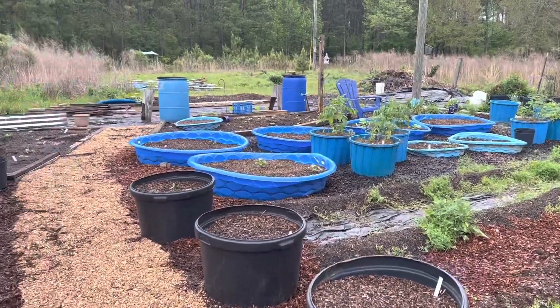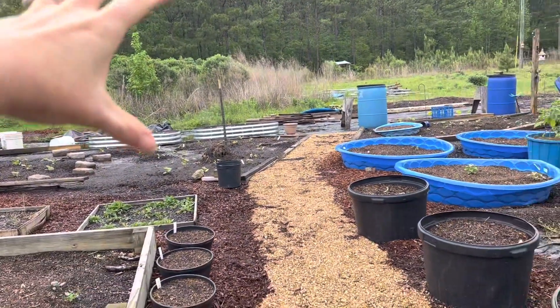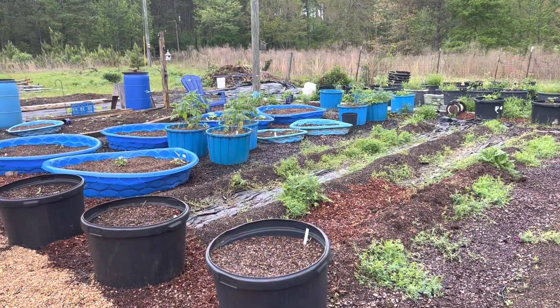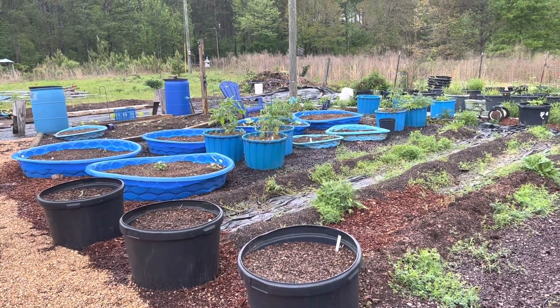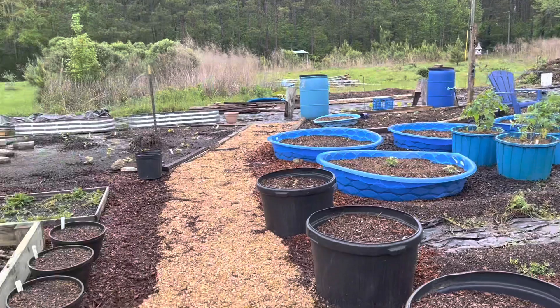Over the years we started to build up areas of the soil. During that time we started to learn different things — like you can see how wet it is over in here. This area holds moisture really heavily. These were things we had to learn to work with, and each season we'd pick up what doesn't work and adjust. That's why we went to a more raised bed model and why we're adding mulch.